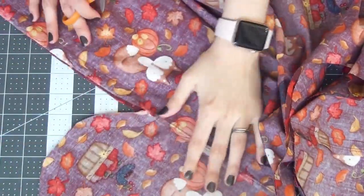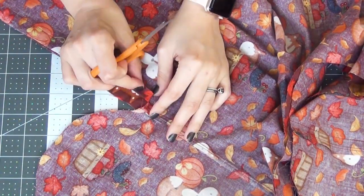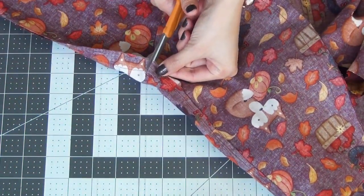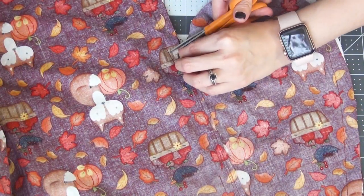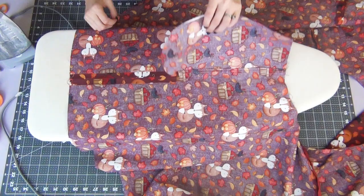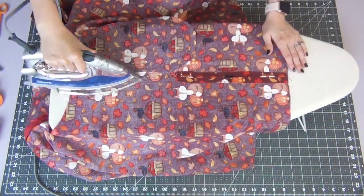Grab some scissors and we're going to make two snips on the seam allowance right under the pocket. Make sure not to cut past the thread. We can now open up these bottom seams and iron them open, as well as iron down the pocket making sure the pocket is facing the front of your skirt.